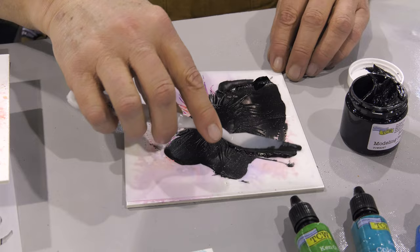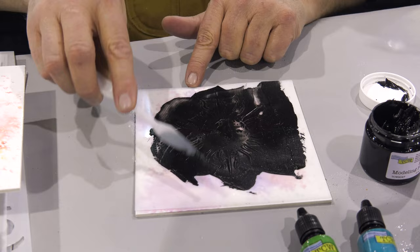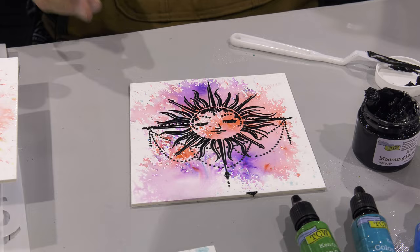It takes very, very little. In fact, you want to have the thinnest coat that you can of this, so you don't have to use a lot, and the results are going to be beautiful. If you haven't tried stencils from the Crafters Workshop before, they are known for their beautiful artistic designs. And then I'll lift this off, and you'll see just how beautiful that design is. Isn't that gorgeous?